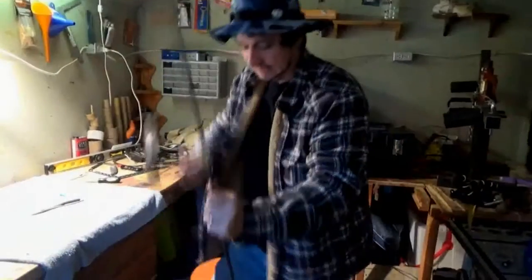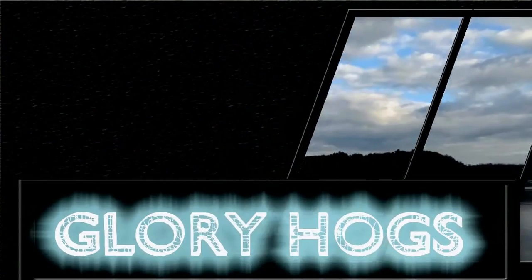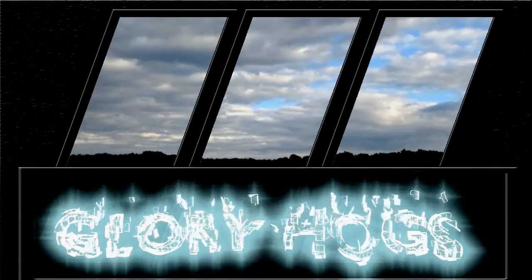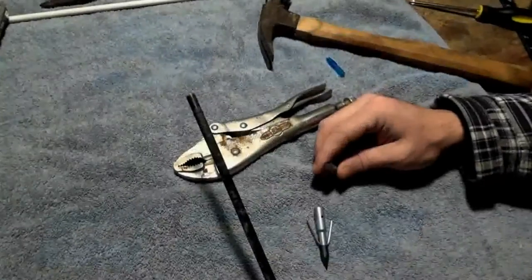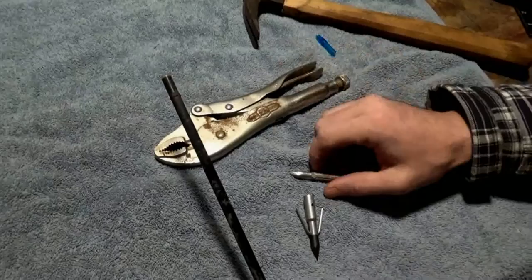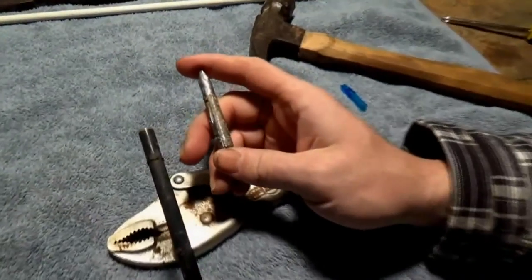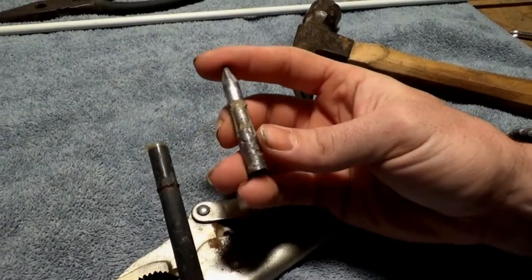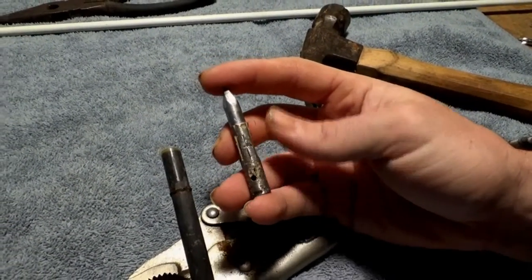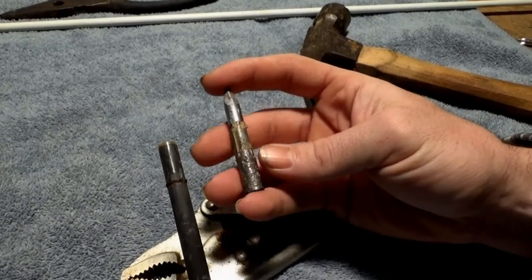Today we're going to do a video on how to replace an arrow tip. The first step in the process was to remove this old tip I had on this arrow. This tip has seen better days — this whole arrow has been on the bottom of the river for four months, so it's pretty corroded up.